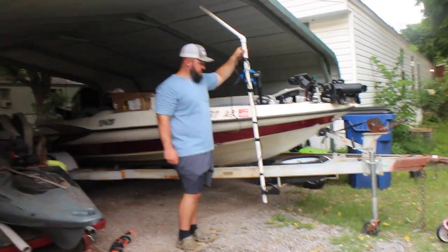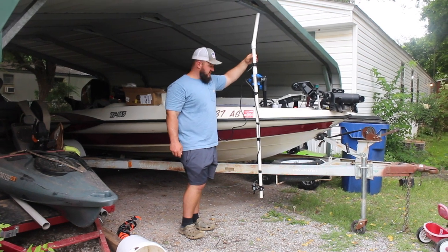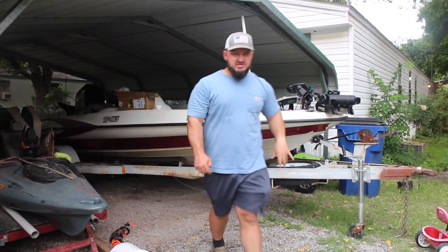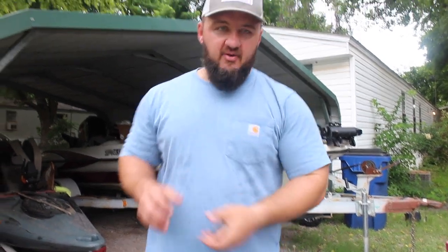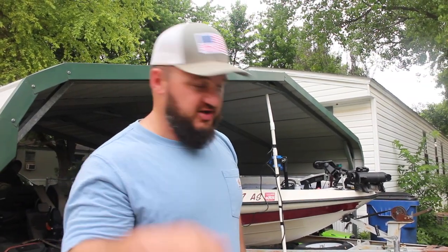So there's the live scope mount — we have it done, it's good and secured. As you can see it turns nice. Be sure to tune in for episode two, guys — I'll go and put this in the water, we'll see how it works, and I'll show you guys how to stow this whenever you're going down the road. So y'all be sure and come back. Thanks for watching.